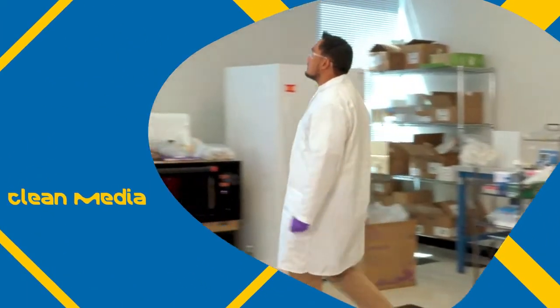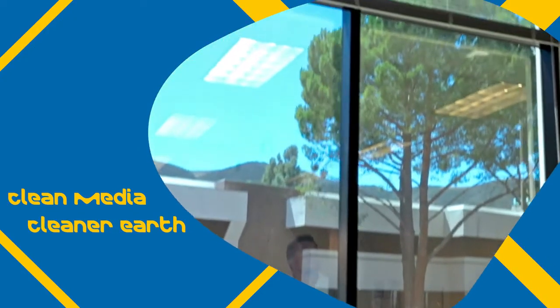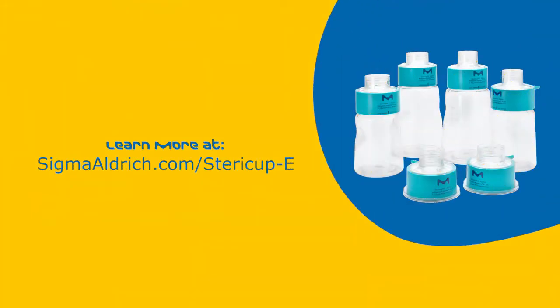Whether your goal is green lab certification or meeting personal responsibility goals, we're committed to effective lab tools that can help you do both. Visit our website for more information.